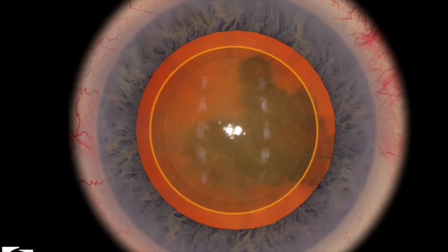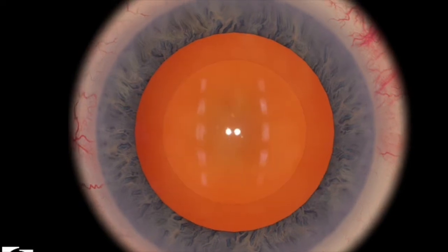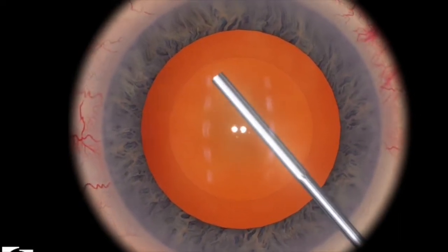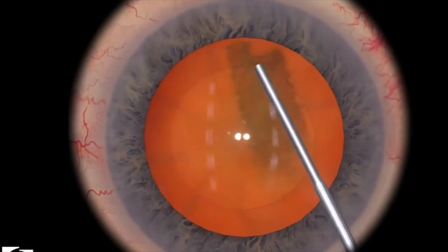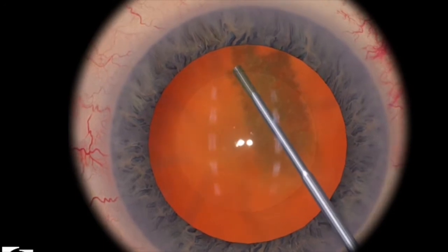Then there's hydro dissection, and then you should be able to spin the cortex. Let's take a look at that one more time. This time I'm actually going to start with hydro dissection, and you can spin the cortex afterward — and that's a good hydro dissection.